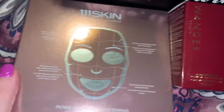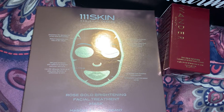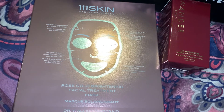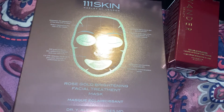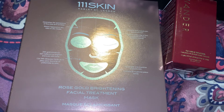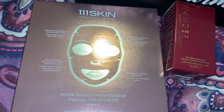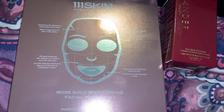Sticking with skincare, we got the 111 Rose Gold Brightening Facial Treatment Mask. I'm always shocked by 111 prices — these masks have a retail value of $135. I would never spend $135 on face masks; my $135 would be better spent elsewhere. The description says it's the ultimate pre-event mask: a hydrogel formula that infuses skin with radiance-boosting ingredients for a glowing complexion, originally created as a limited edition item that's grown into a global cult product. I will honestly be decluttering these on Mercari — I just have too many face masks.